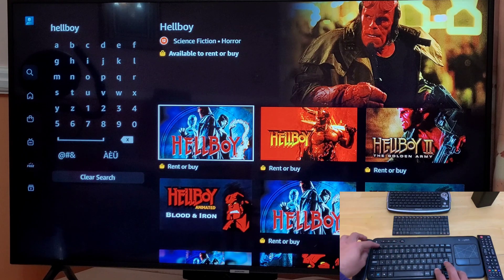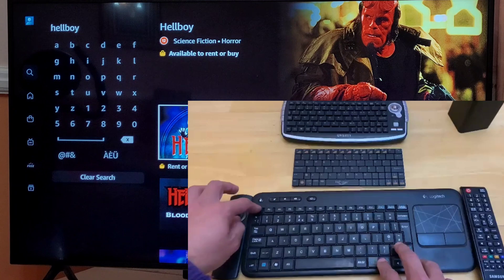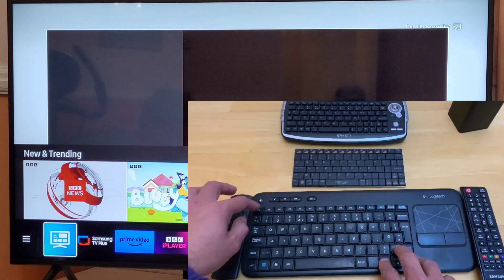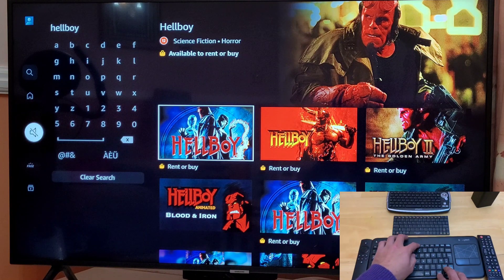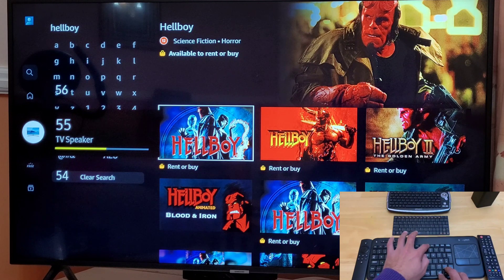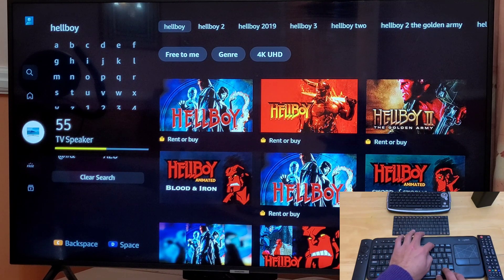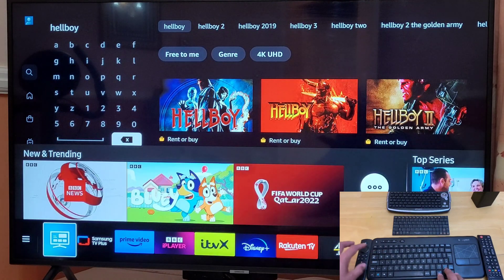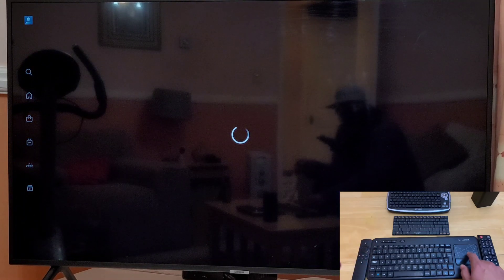Let's check these keys: F1 — nothing; F2 — that's to add to favourites; F3 — nothing; F4 — nothing; F5 brings home; F6 home again; F7 is exit; F8 is mute; F9 and F10 seem to be the volume; F11 does not do anything; F12 is also not showing anything. Insert, delete, tab, caps, shift, control, Windows — Windows takes you to the same menu and will take you out of the app. Then function, Alt, Space.